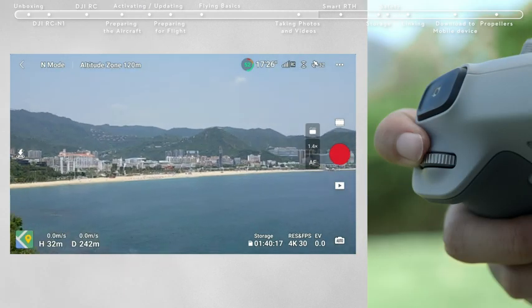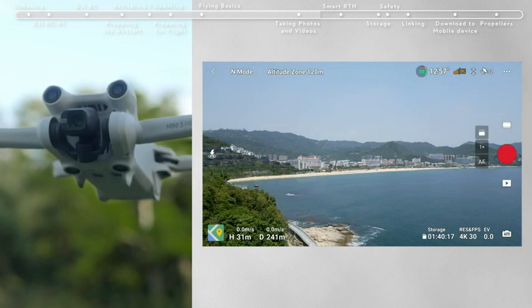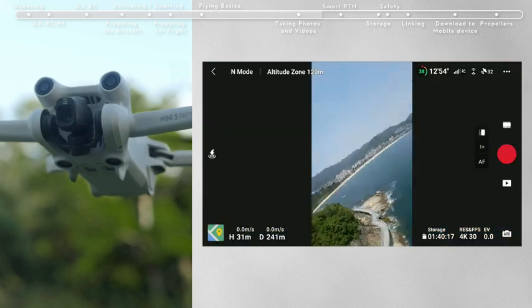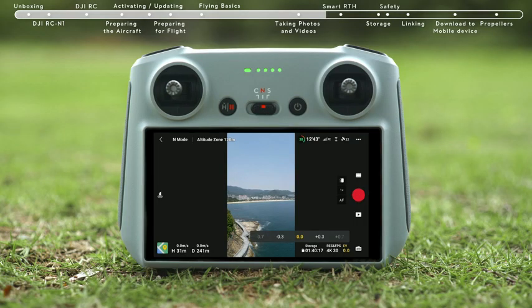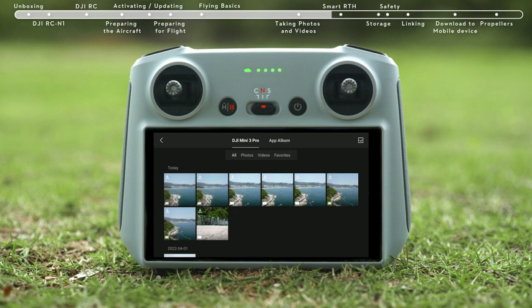Use the dial on the right side to adjust camera zoom. Tap the portrait button on the app interface to enter portrait mode. Enter the camera parameter settings in the bottom right of the DJI Fly app to adjust other camera parameters. Tap the playback icon on the bottom right to view and download your footage.